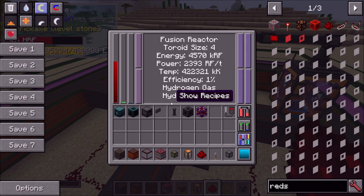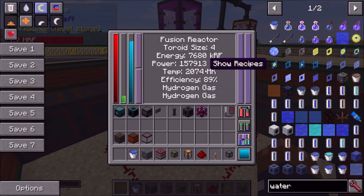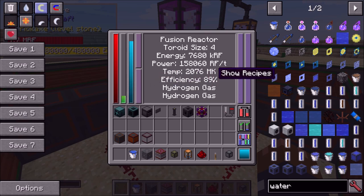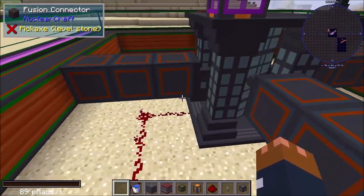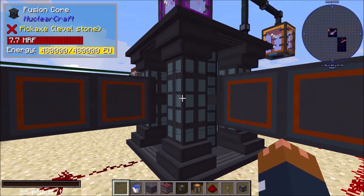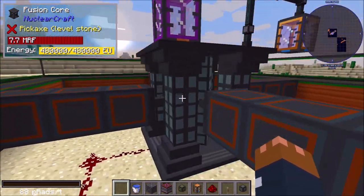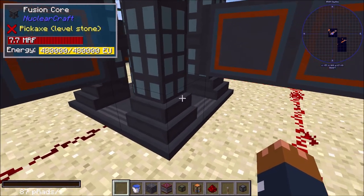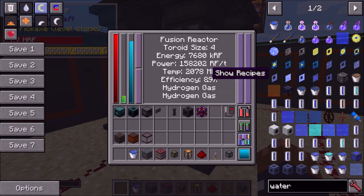There's a better way to regulate efficiency: active cooling. If we look at the GUI now we only see temperature change with no cooling tab, but as soon as I add an active cooler with some water I get an 'active cooling rate' tab. The target for every fusion reactor regardless of size is always 5,000 kelvin per tick. Hit that and you're guaranteed 100% efficiency. Any less and the reactor overheats; any more and it's stable but at slightly lower efficiency.